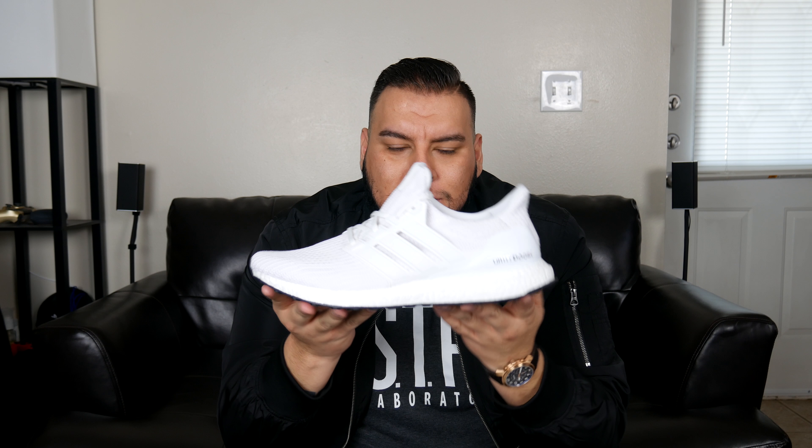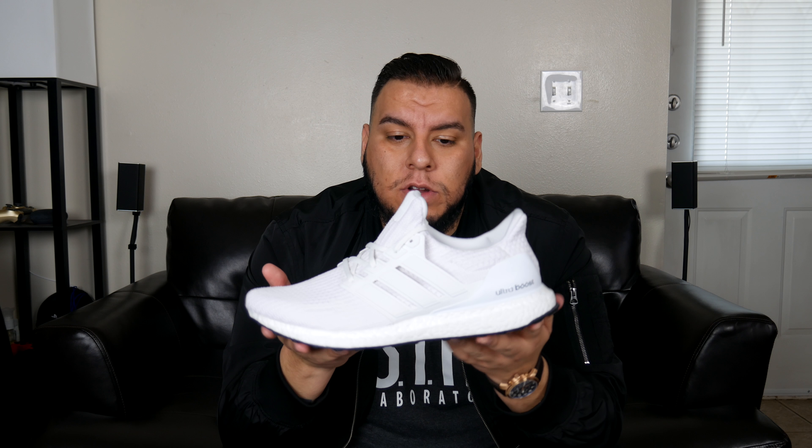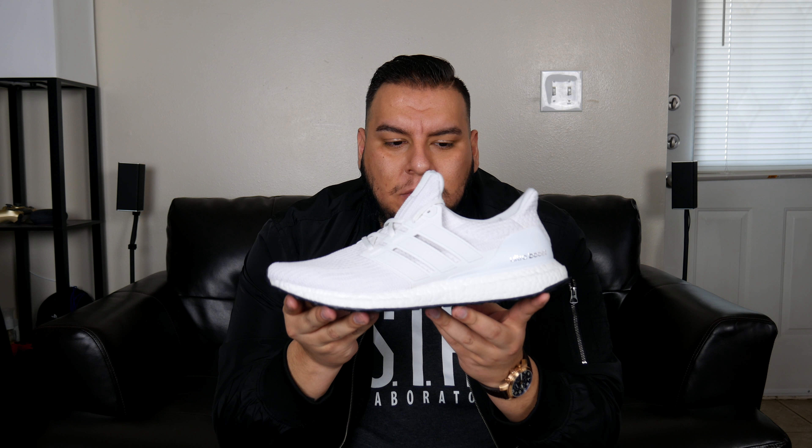The thing that makes these so dope — they're very similar to the Yeezys in the fact that they are runners. This whole design is known as a running shoe, just straight up runner.